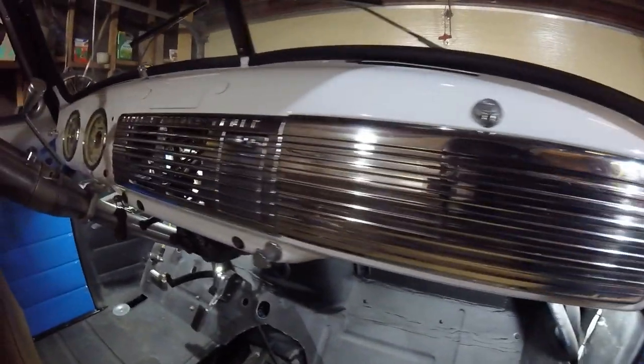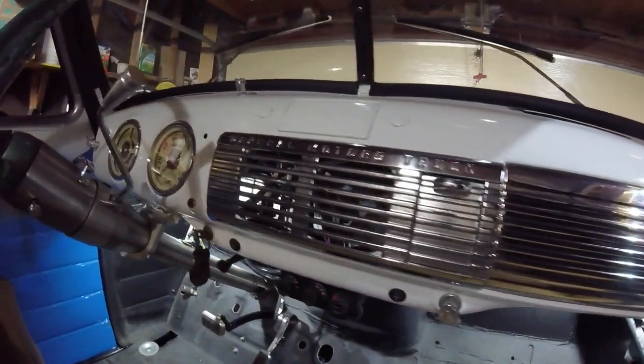Everything is installed now in the truck, and I think it looks pretty damn good in here. All right, we're back in the garage again. Dave here from Stance's Everything, and we're going to keep working on my '51 GMC.